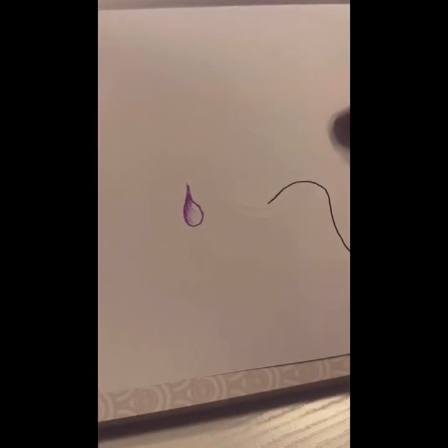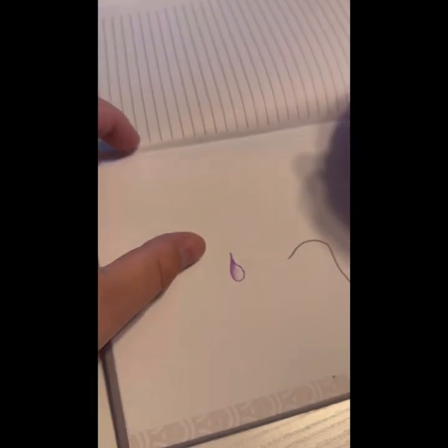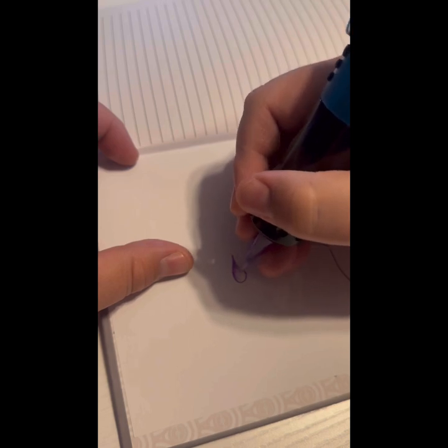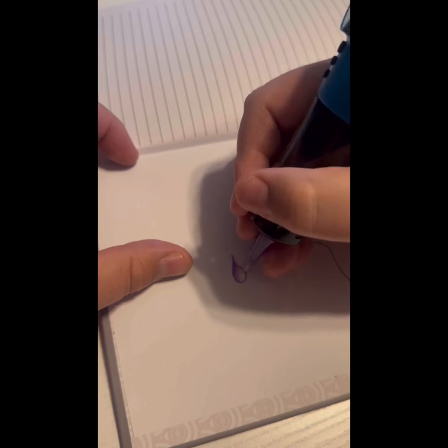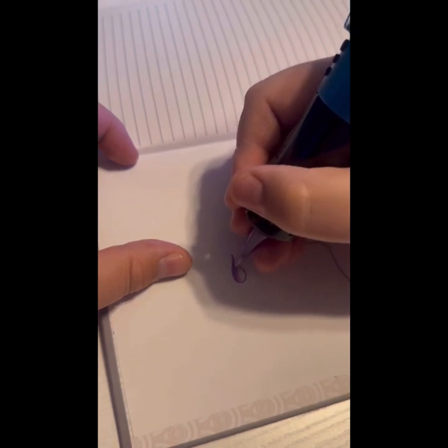Now we're getting those dots. It's going to take some practice — I'm no master at this. I hardly use dot work in my tattoos to begin with. I try to go for more smooth color blends, but that's just me.